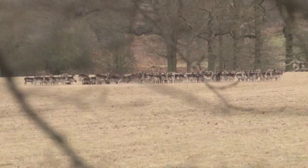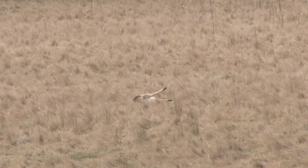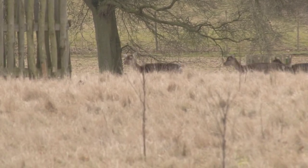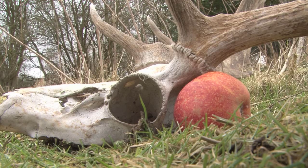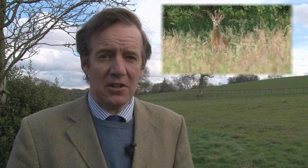Deer culling is one thing, head shooting is another. As we said at the start there are reasons for and against. The main thing is that it is done safely, proficiently and with the welfare of the animals at the heart of it. We've made lots of deerstalking videos over the years — click on the link on the screen if you'd like to see them.